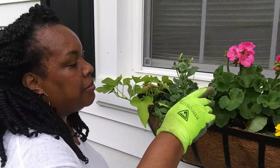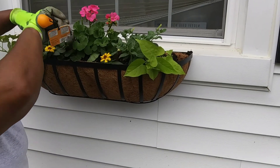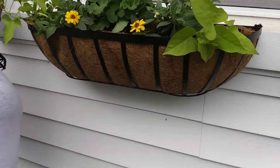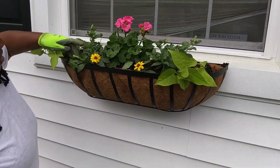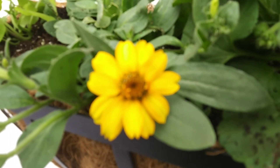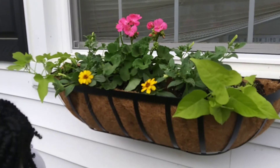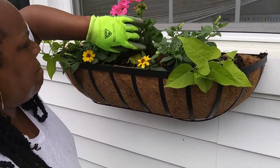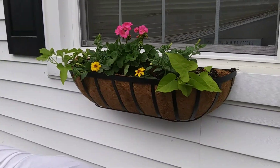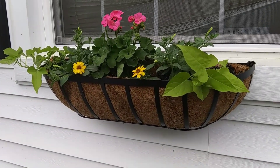Nice flower boxes, Janice! Thank you, wow, looks great! These flower boxes add a warm and welcoming feel to the house, and the cocoa liners allow the soil to drain so that the plants won't get root rot from standing water. After placing the pots in, she's going to be putting dirt between each one of them — we're putting Miracle-Gro garden soil.